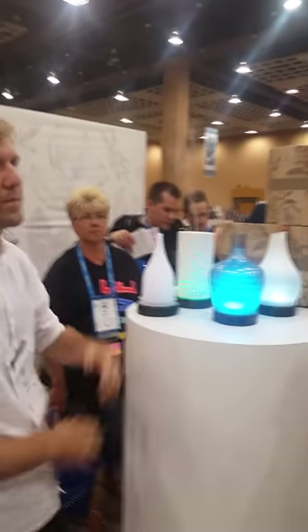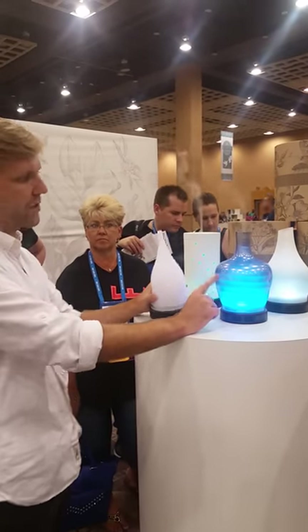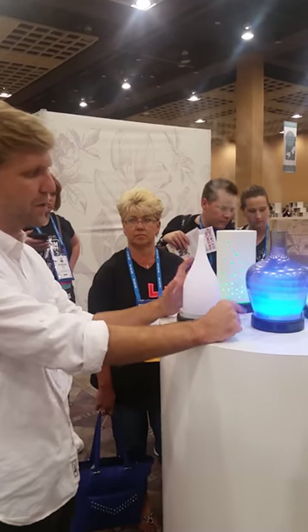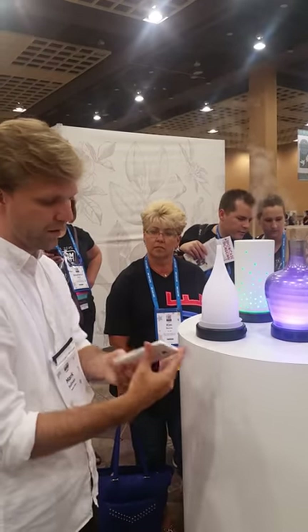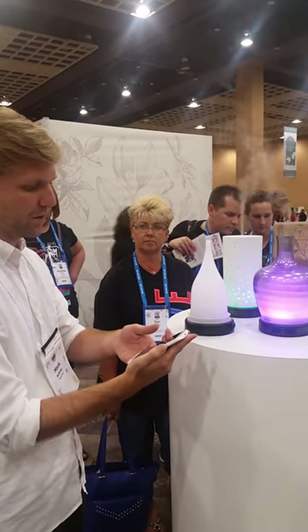It automatically kicks off once you run out of water. When you run out of water, the nebulizer will turn off so it's not going to overheat. Actually, this unit never overheats — if you put your finger in the water right now, it'd be slightly warm. I've had these run for about six hours.